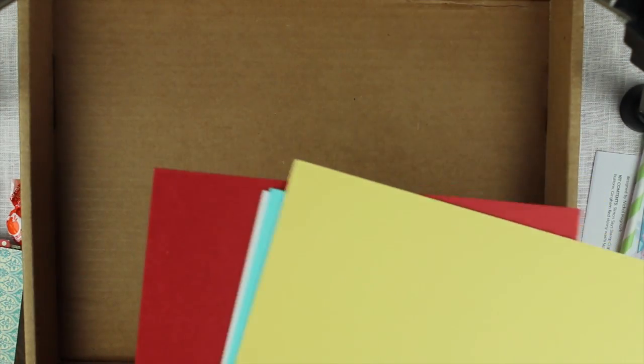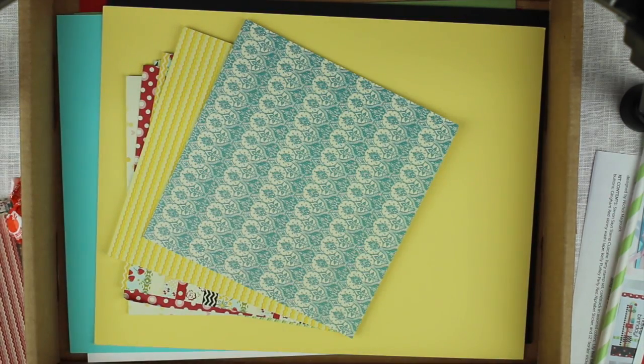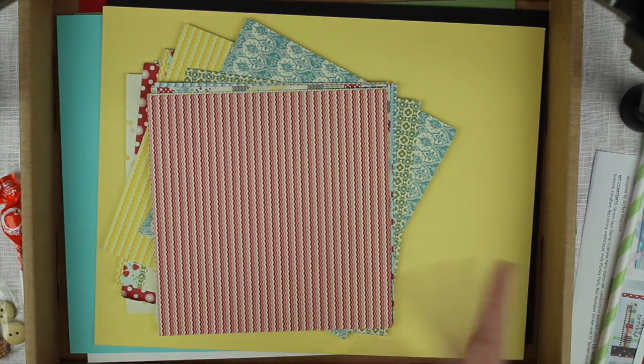And to finish it off we have some cardstock: some red untextured, some textured green, a sheet of white, some untextured pool cardstock, some untextured black, and some untextured yellow. Really nice cardstock to match with our really nice papers — and that was all for me today, see you later, bye!